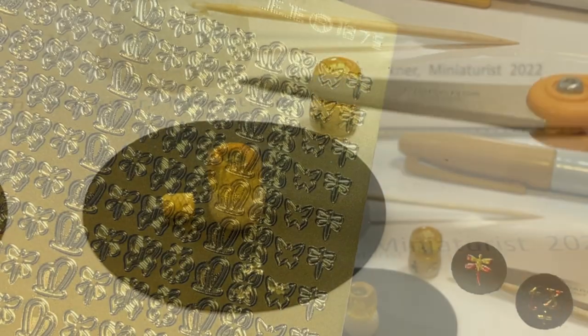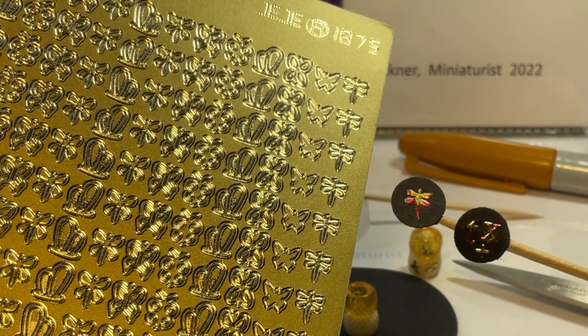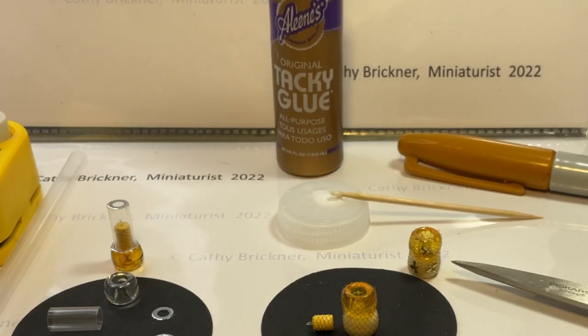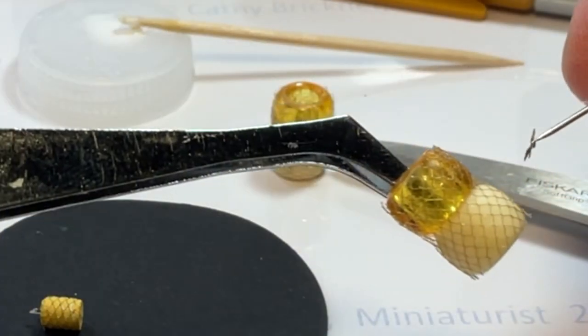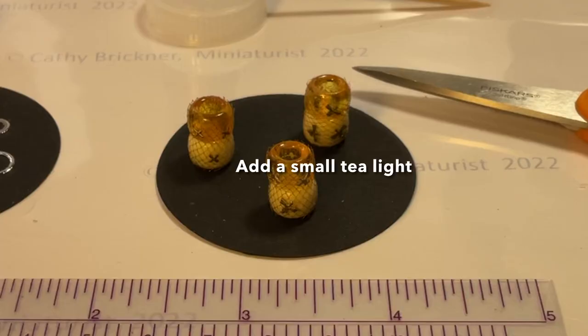To decorate the candle warmer with bee stickers, I modified a dragonfly by removing the tail, second wings, and trimming the first wings, then glued it to the tulle netting. You could also modify a lowercase t or an x into a b shape, or cut your own. There are more sticker details in the description box below.